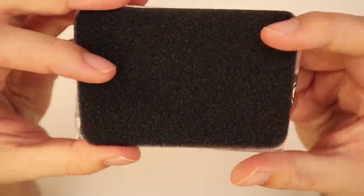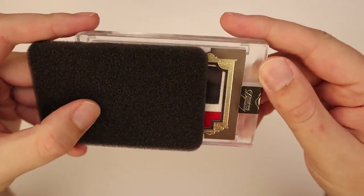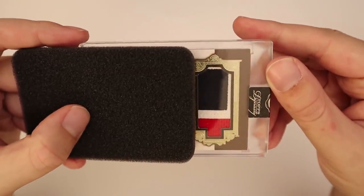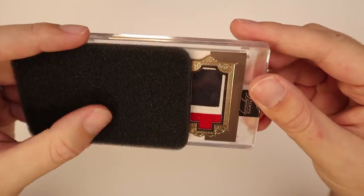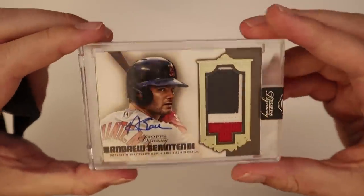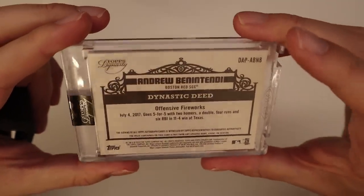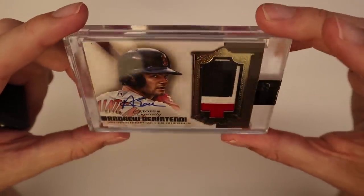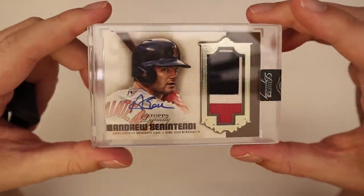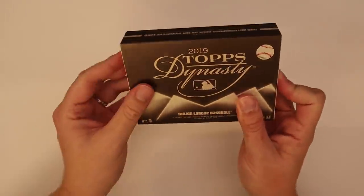All right, let's see what we got for card number one. It's an Andrew Benintendi Red Sox — that's number one of ten. Goes five for five with two homers, it's not a bad day. Benintendi — I've yet to see this guy pulled out of here, but that's a nice card with a good Red Sox patch.